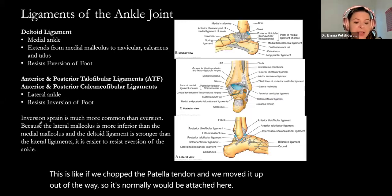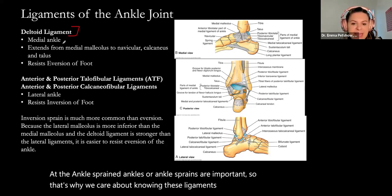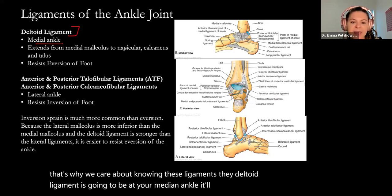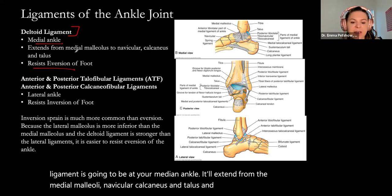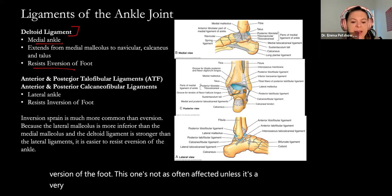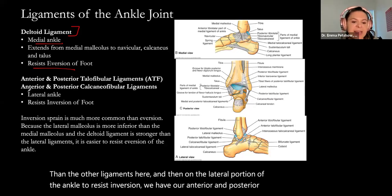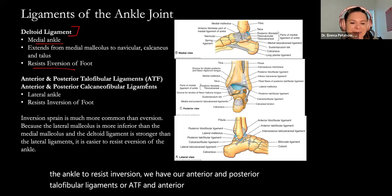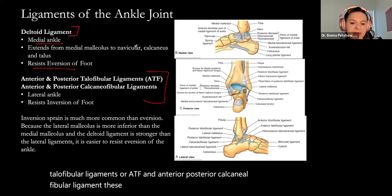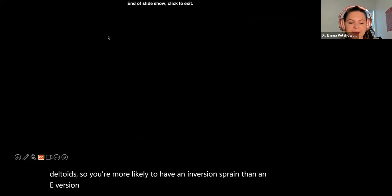At the ankle, ankle sprains are why we care about these ligaments. The deltoid ligament is at your medial ankle — extending from the medial malleolus to the navicular, calcaneus, and talus — and it resists eversion of the foot. It's not as often affected unless it's a very serious sprain, and it's considered stronger. On the lateral portion to resist inversion, we have our anterior and posterior talofibular ligaments and calcaneofibular ligament. These lateral ligaments are weaker than the deltoid, so you're more likely to have an inversion sprain than an eversion sprain.